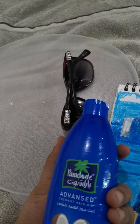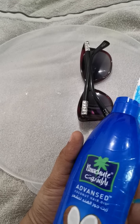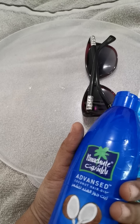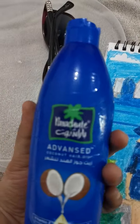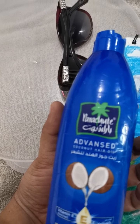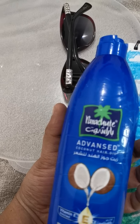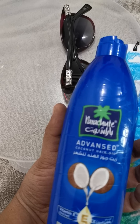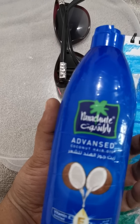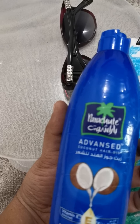Now this is coconut oil. I'm showing it because it reduces fine lines and removes makeup. You can also use coconut with tissues. It is an anti-aging moisturizer — it removes dead cells. It contains lauric acid which kills bacteria and reduces inflammation. It also contains omega-6 fatty acids, which improve your skin as a soother and emollient, and it has linoleic acid as well.